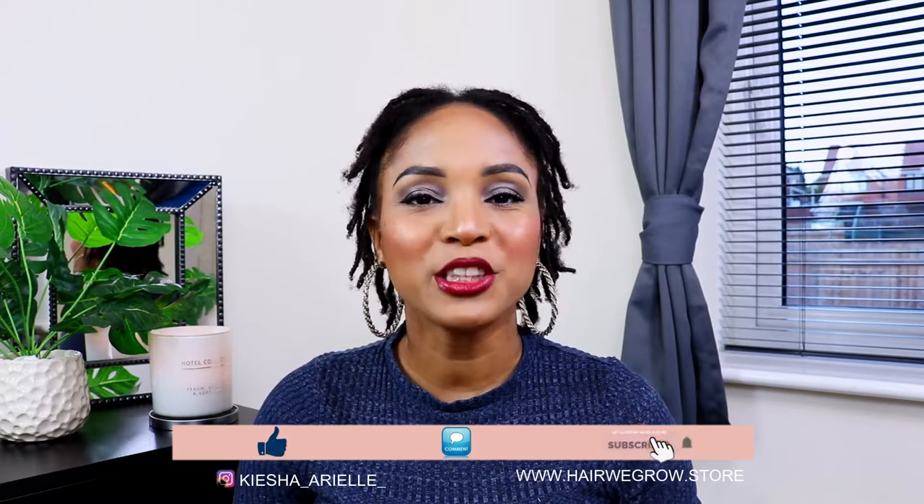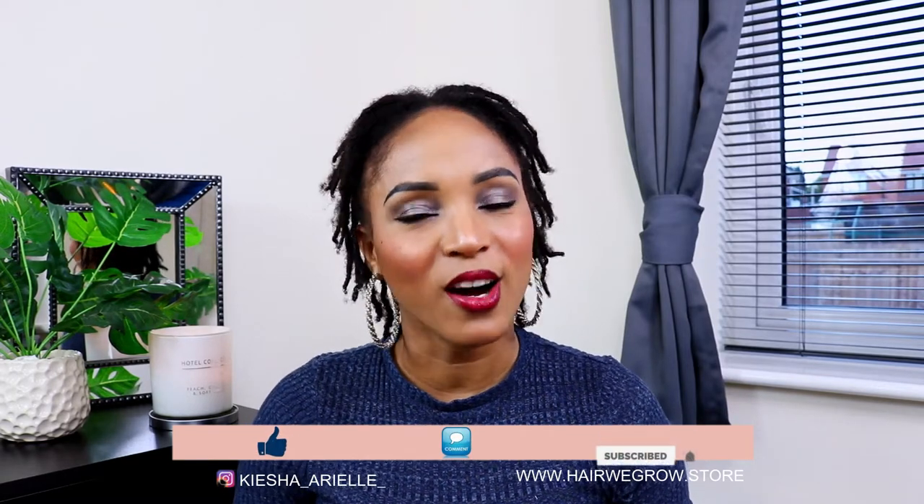What's good guys? It's your girl Keisha Ariel, and welcome back to my channel. In today's video I will be sharing with you my 10-week lock update with my braid locks. So let's jump right into it.